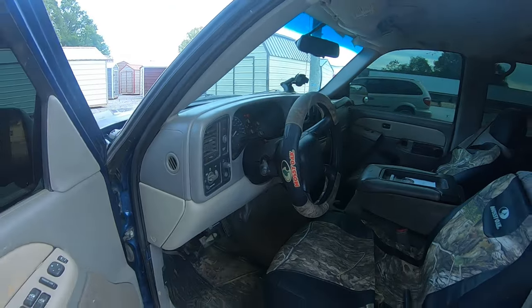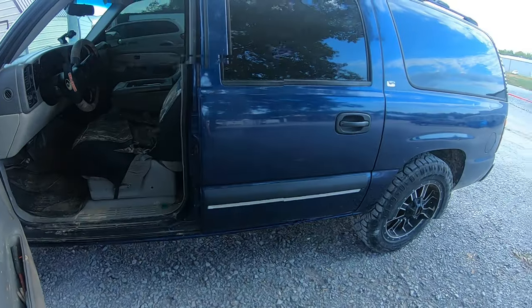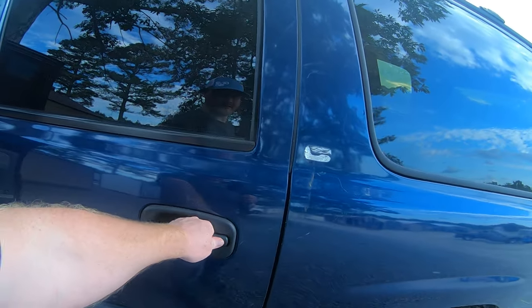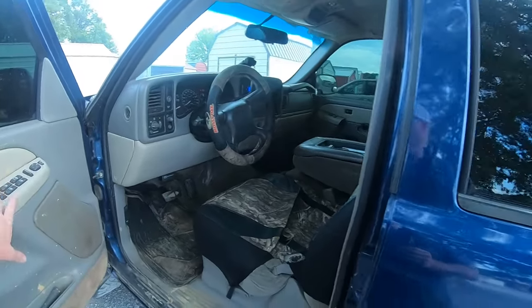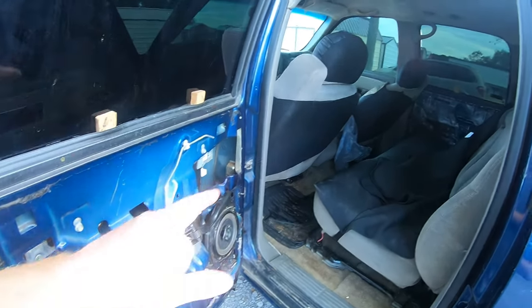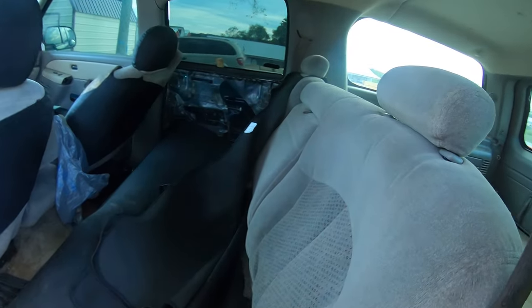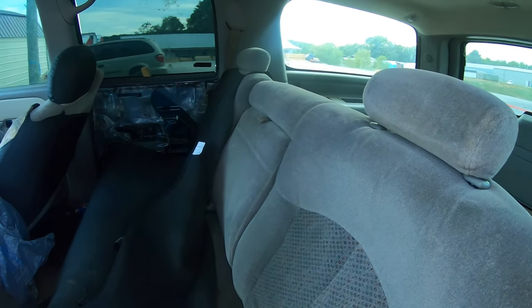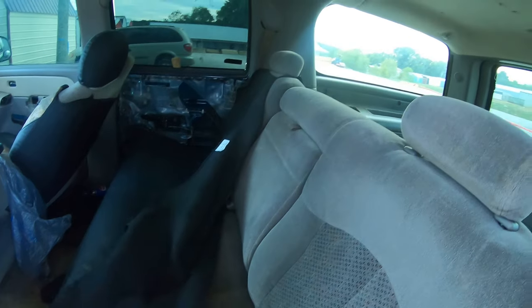It cranks up and runs, so that's a plus. There are neat door panels. I did take this off a little bit to see if the seats were bad, but they looked good.